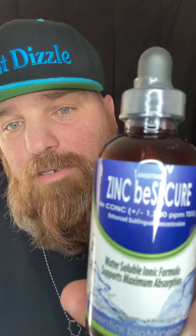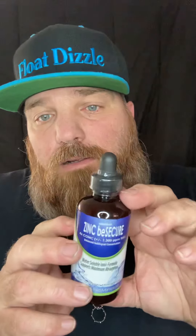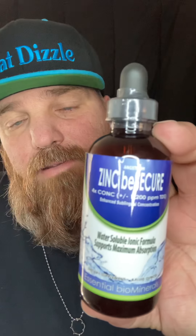So I got me some zinc — Be Secure. And this stuff is awesome. If you're looking to strengthen up your immune system, zinc is where it's at. It's tasteless, so there's no taste to it. So I'll go ahead and just open it up and show you how I take it.